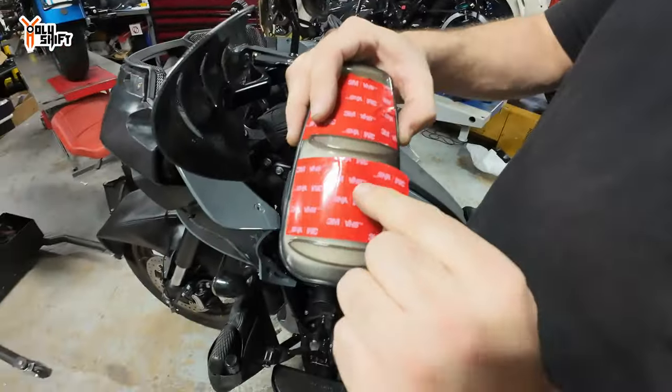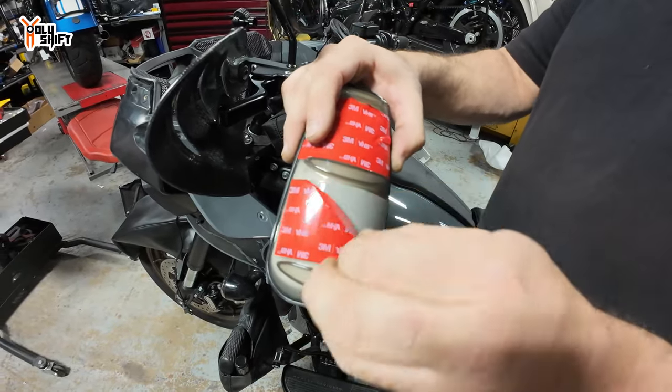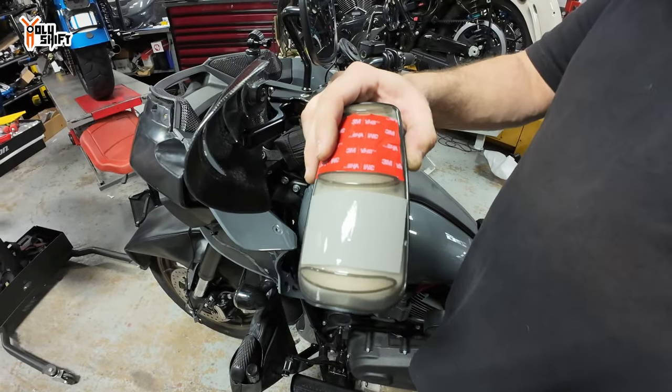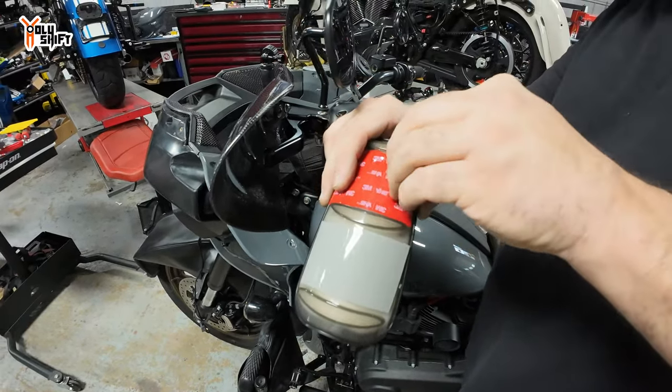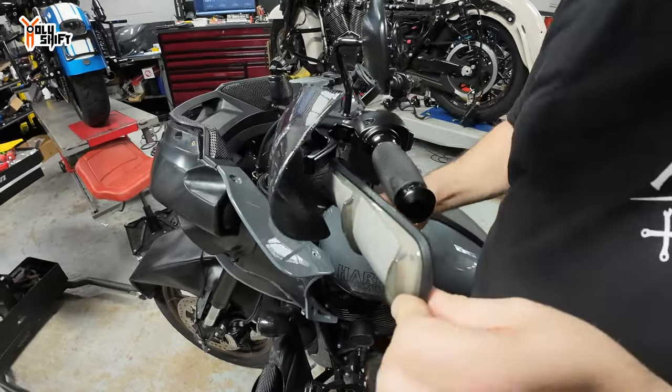Just so you know, there are other tapes out there — there are plenty of 3M tapes — but the VHB is the best one out there, the strongest. That's what's used to hold all the LED strips that people put on their bikes. It's all VHB.